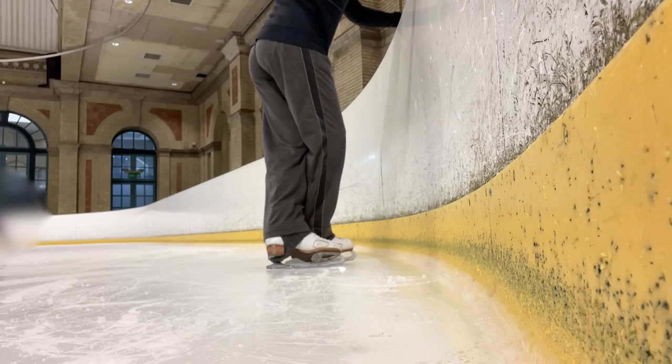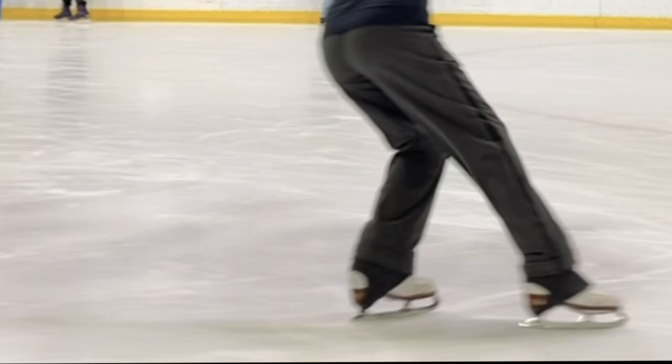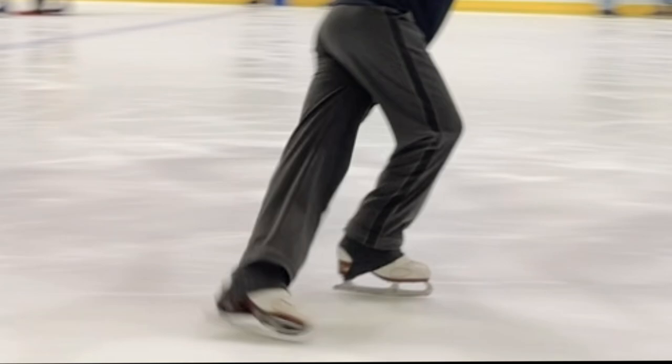That free leg will naturally end up with some distance from that front foot. Watching in slow motion, we can observe the relationship of knee and ankle flexion to extension — bent to straight — and how we can point right at the end of that arc.